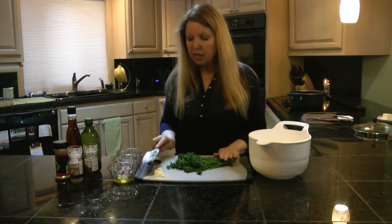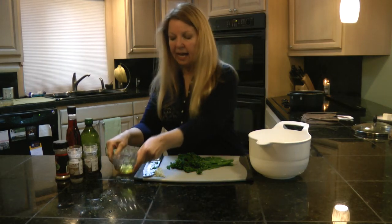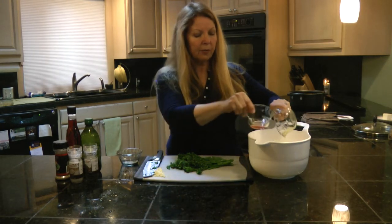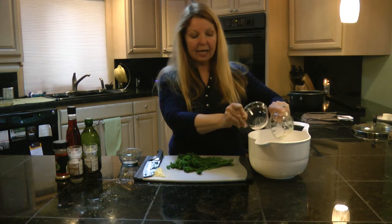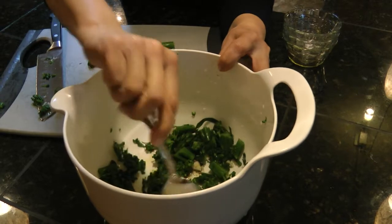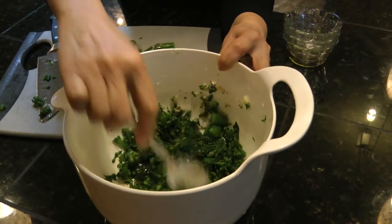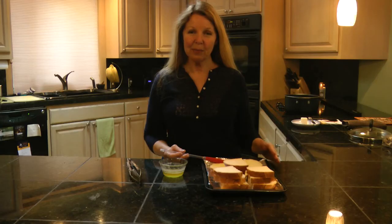Put it into a bowl with two tablespoons of olive oil, two tablespoons of red wine vinegar, a half teaspoon of oregano, and ample salt and pepper to taste. Stir it all together and place it in the refrigerator for an hour, up to overnight, and it will be ready to go.